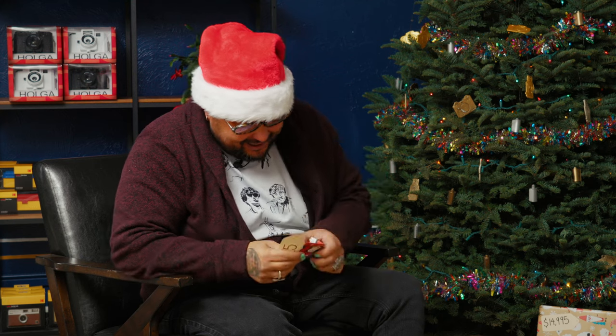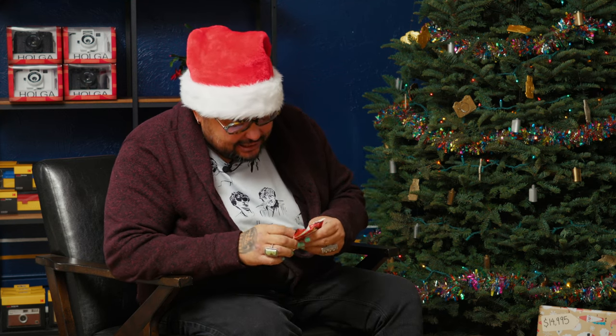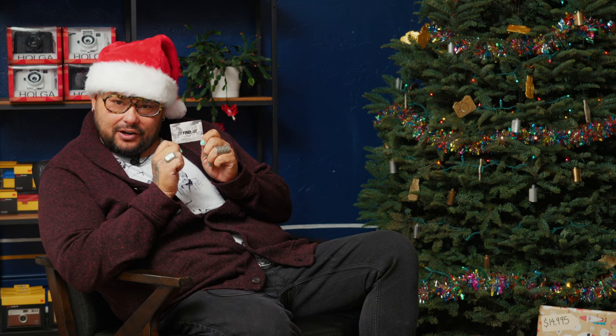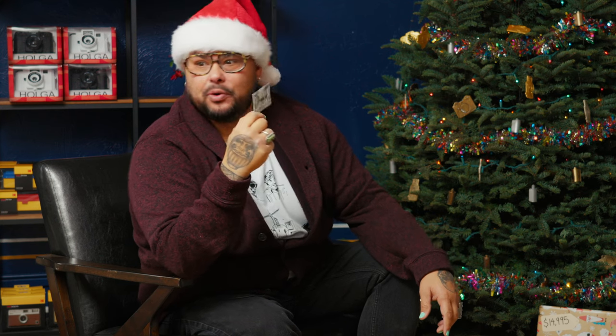It's a little gift card. As I said, the best thing you can get a film shooter for the holidays is film, processing, prints, develop only — whatever they want. This comes in $25 increments and you are going to make somebody's day.